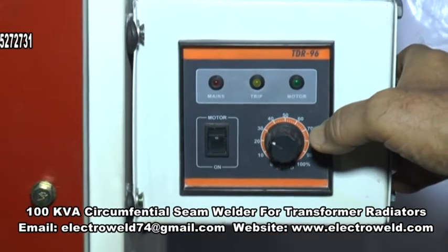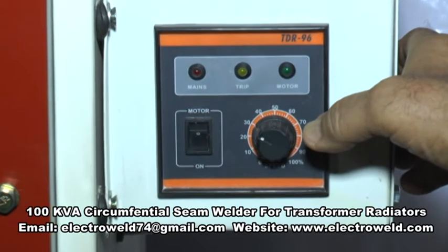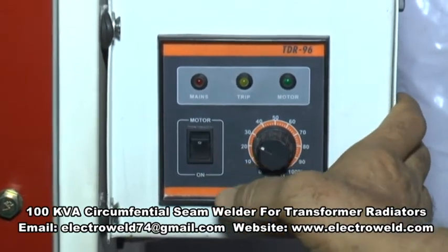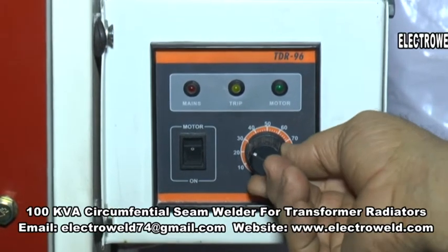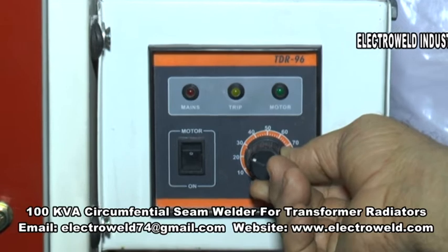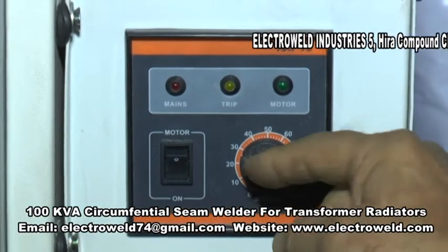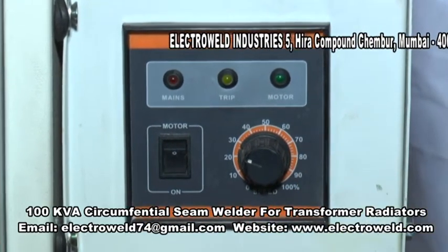This is a DC drive for the PMDC motor. Here is the on/off switch for the same, and this over here is the speed variation knob. You can keep the speed variation knob between 25 to 30, and then you can start welding.